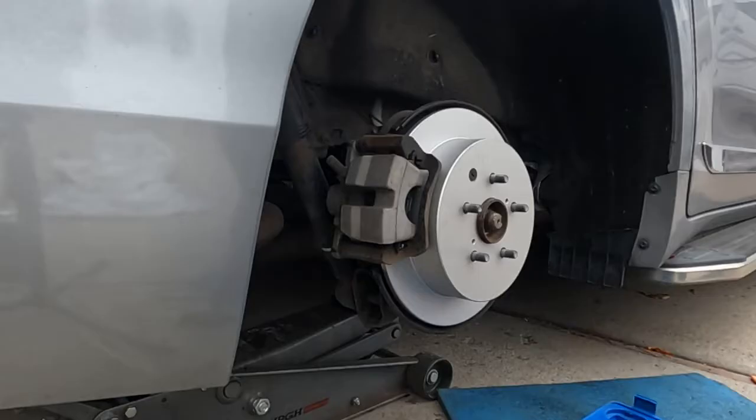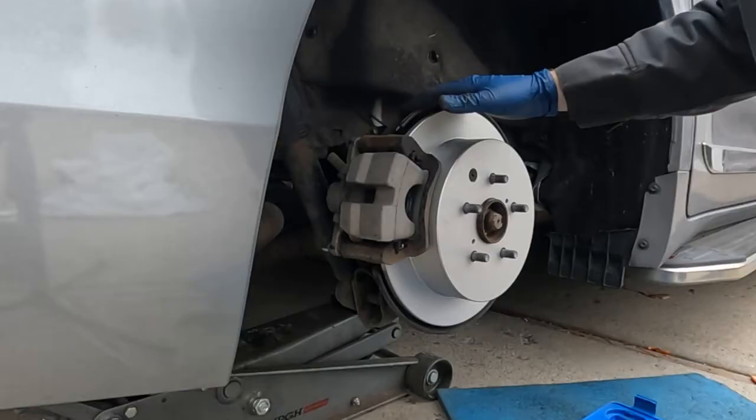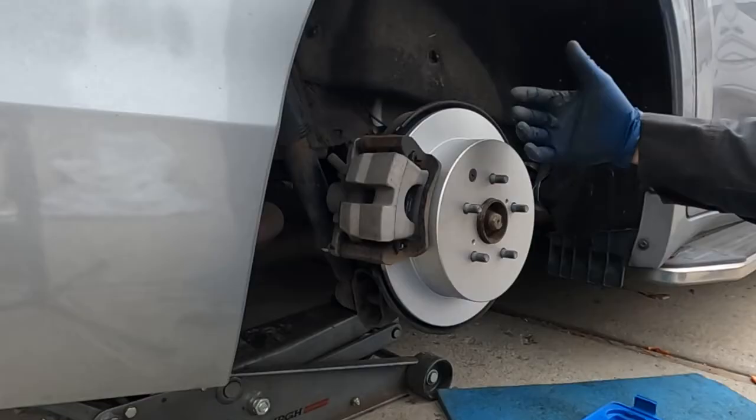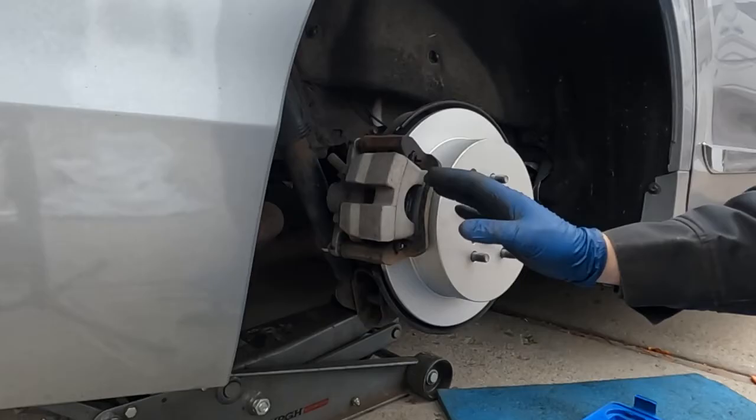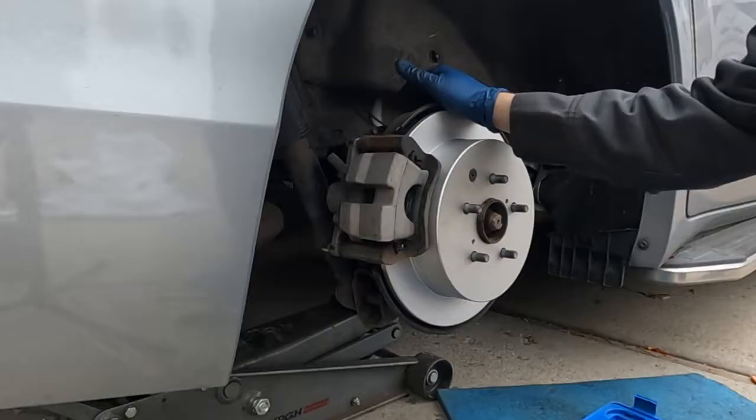Make sure your brake hose isn't kinked at all, then put our bolts back in. Torque specs: the big caliper bracket bolts are 65 foot-pounds, and the little caliper bolts are 20 foot-pounds. This side is done — the other side is done the exact same way. Before going to the other side, put the tire on, lower it, and pump those brakes up to get the pedal nice and firm. Then when that side is done, put the tire on, lower it, and pump up those brakes so your pedal is nice and firm before you take it on a test drive.